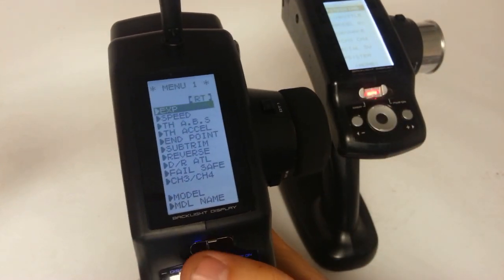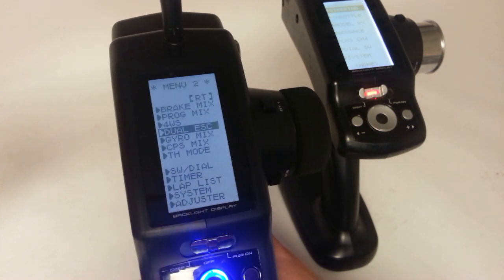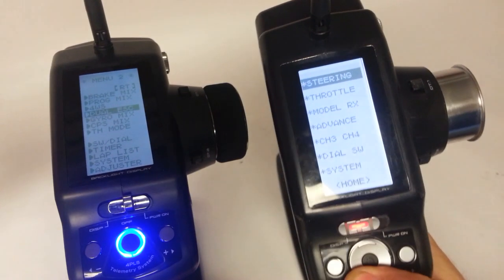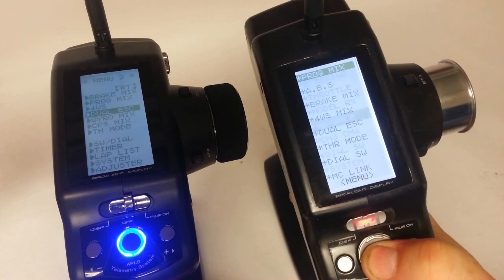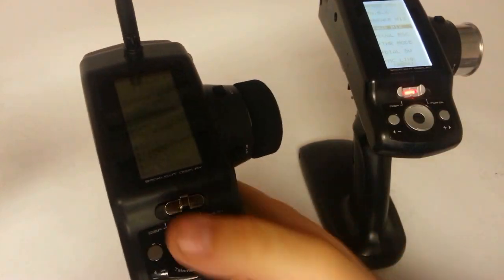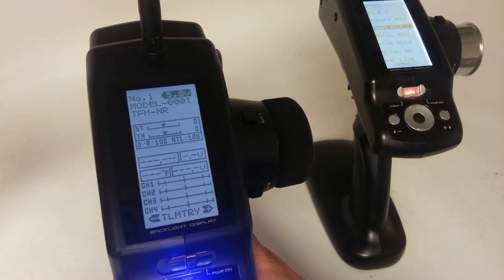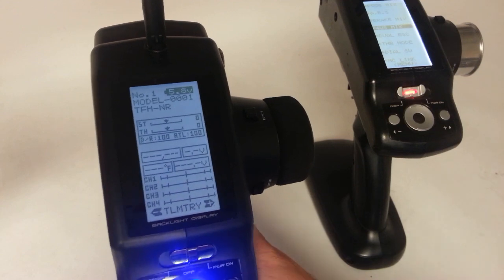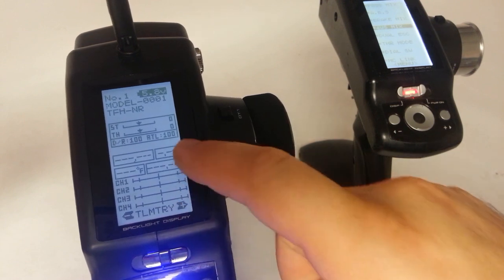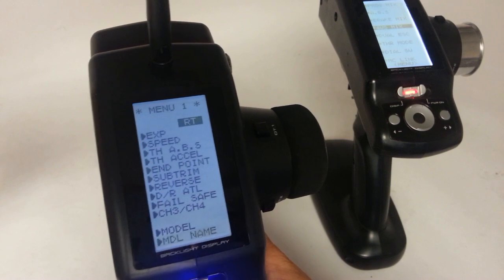All the same programming is in there. You can get to the four-wheel steer mixing, the dual ESC mixing, all those different types of things through these menus rather than having to go into menu one, go down to advanced, and then get to those additional menus. It now has a return function at the top to get back to your main screen. On your main screen is where you'll see information at the bottom to get to more of the telemetry information, and it also relays some of it right there on that main screen from where you would likely be driving.